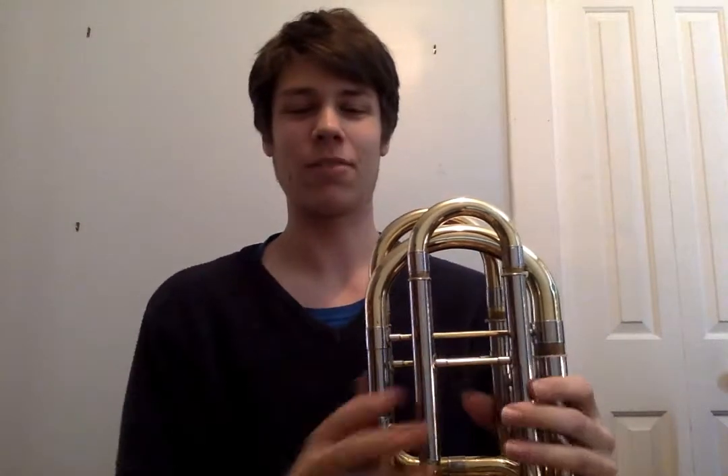Once again, remember to clean your instrument and oil it, because as my trombone teacher always tells me — a good saying to remember — if you take care of your instrument, your instrument will take care of you. Thank you again for watching, and please subscribe to my channel to see other videos on cleaning brass instruments and on playing techniques. Thank you. If you have any comments or questions, please put them in the comments section below.